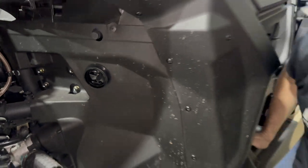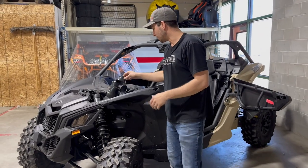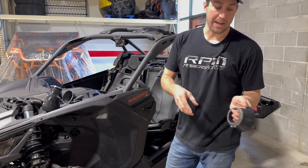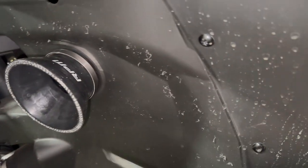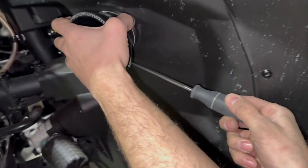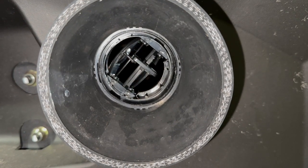I do get those pretty tight. We supply Loctite, so if you want to put it on those threads it helps make sure it never moves. We've never had an issue with one coming loose, but we do include it. Next we're going to put the supplied worm gear clamp on the silicone and install it onto the vent. Once it's all lined up, I like to keep the clamp on the bottom, hold it in, and tighten it down with the flathead.